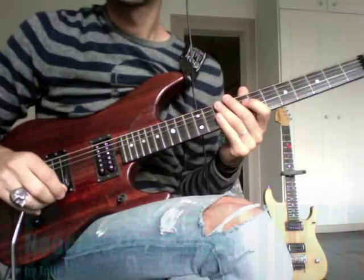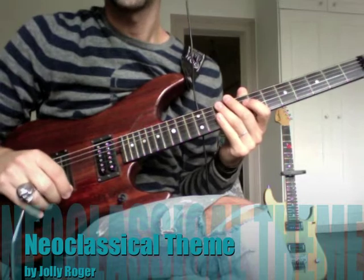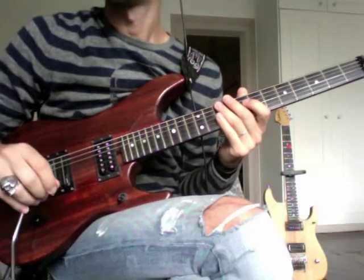Hello, this is an exercise where you will work on your sweeping and a little bit of alternate picking. It goes like this.